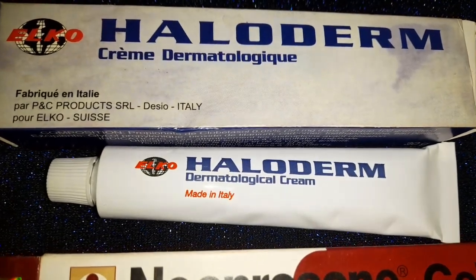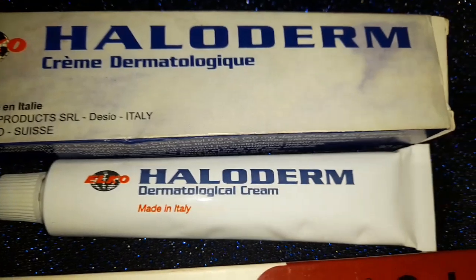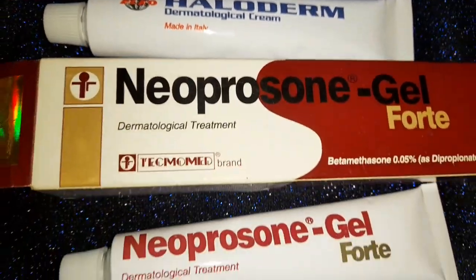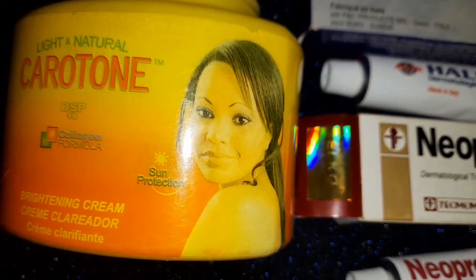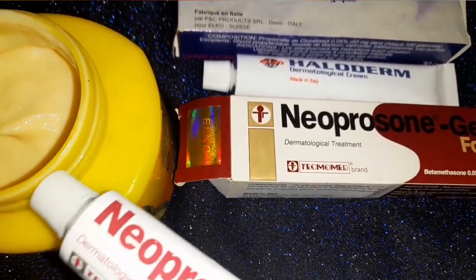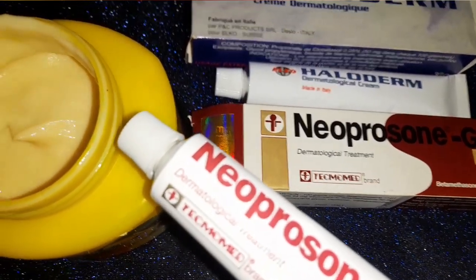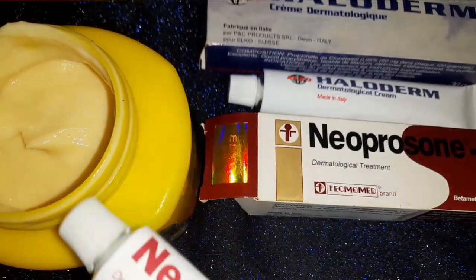All right, let me get right into the video. So first of all, remember I did a video yesterday — I was talking about the Oloderm and the Neprosone and all of them, something something with the milk protein. But anyways, today in this video it's all about the Carotone with the Neprosone and the Oloderm!